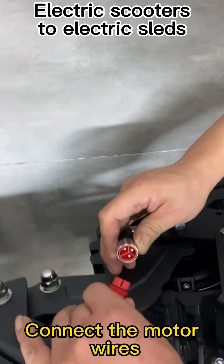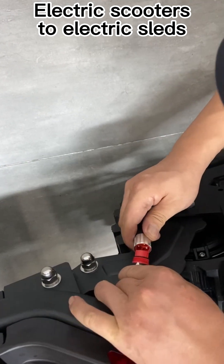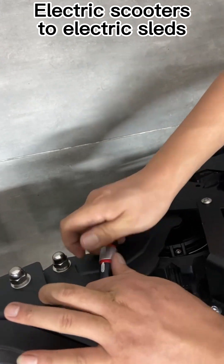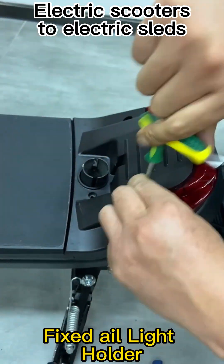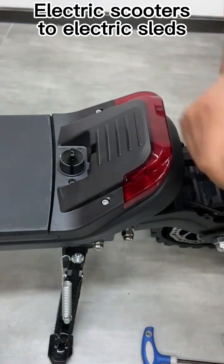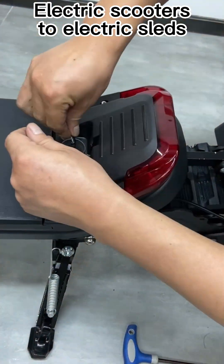Connect the motor wires. Fixed air light.